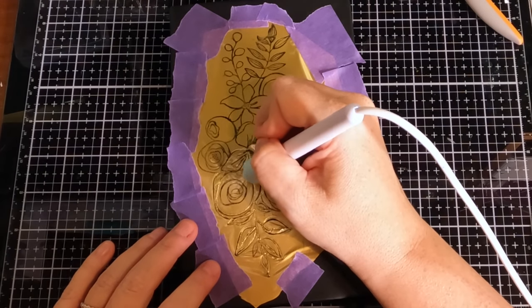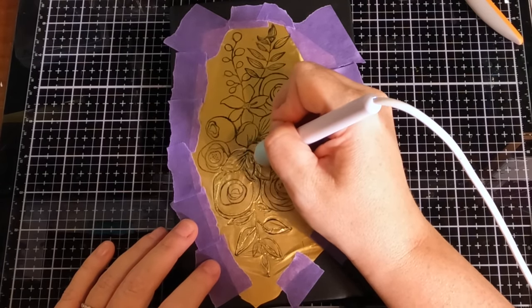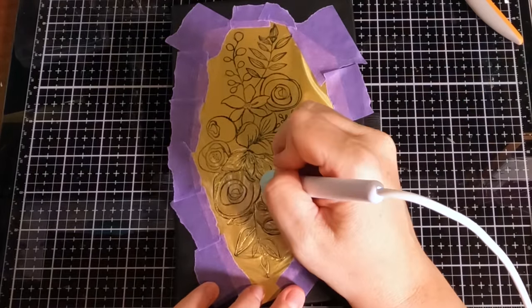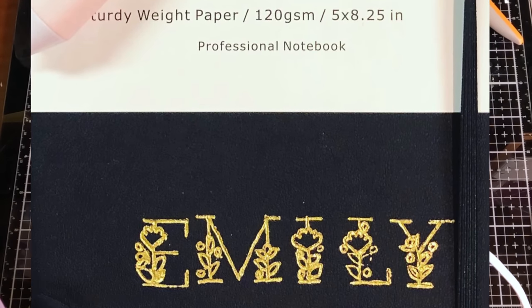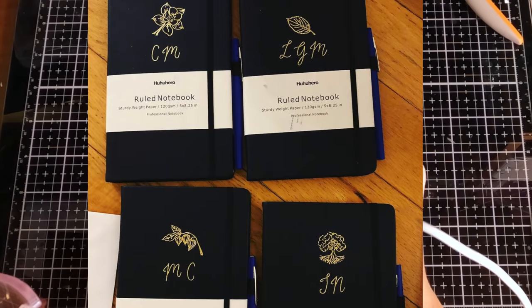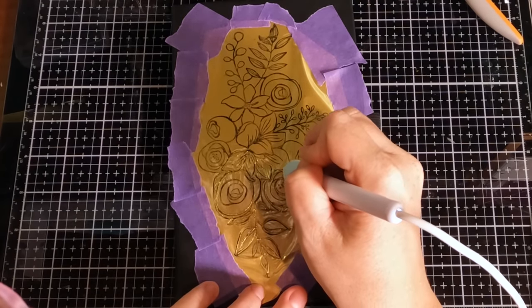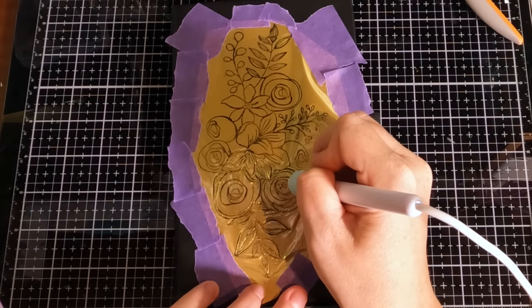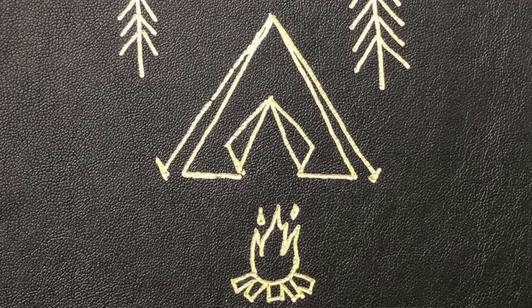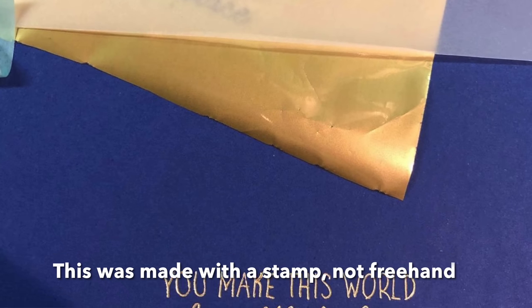The handmade nature of it is what adds to the charm — it says, 'Hey, you're important to me. I took time out of my day to make this for you in particular.' Those of you with alphabet stamps could stamp somebody's name, their initials, do a monogram — make something really personalized. Like Mrs. Trombley, or if you've got an art teacher maybe put paintbrushes on her notebook, or for an English teacher write a quote from Shakespeare or something like that.